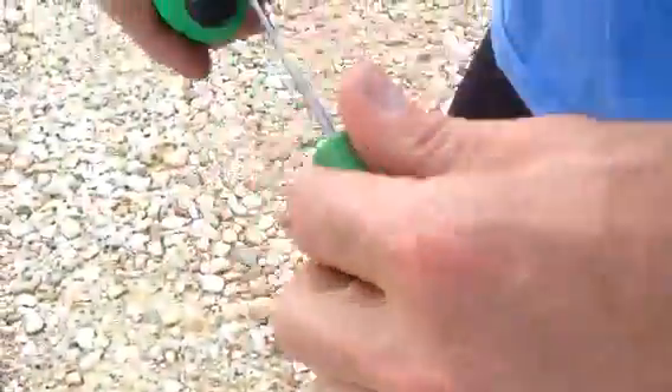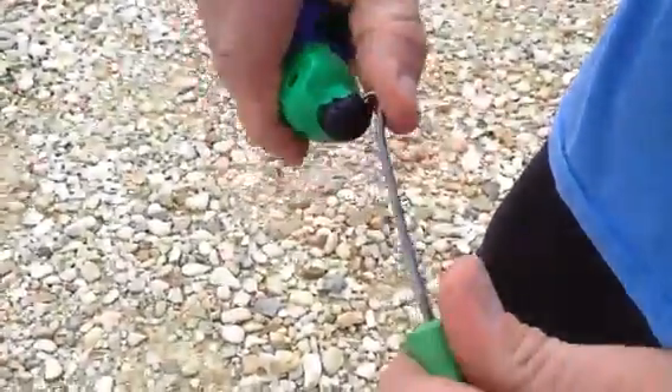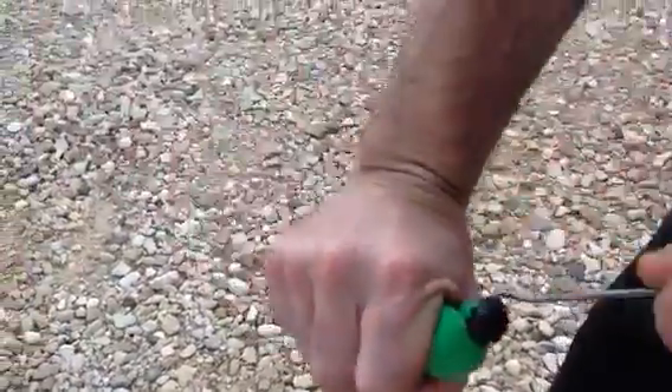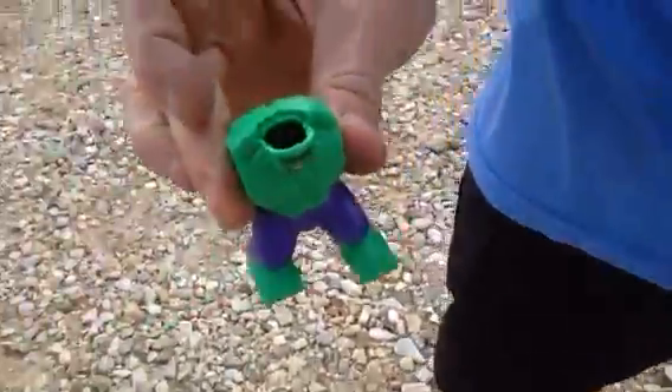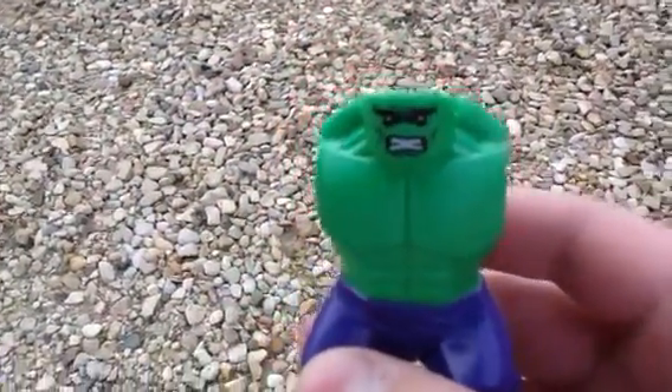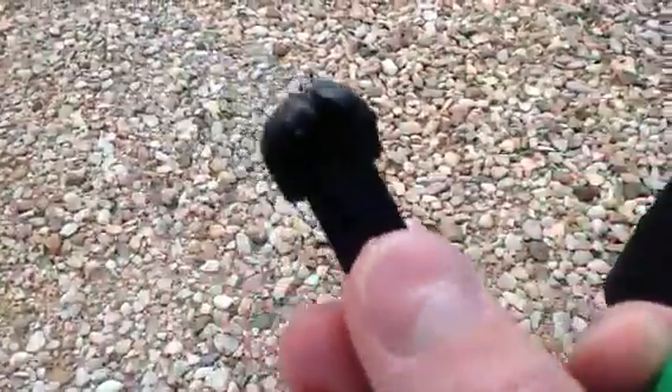Here's how you do it: you take the hook, put it up under the Hulk here, and then just pull. Sometimes it takes a few tries. The Hulk hair has been removed — it'll come out with this little tab.